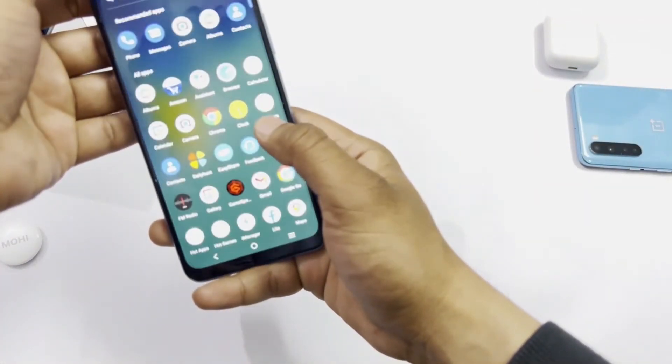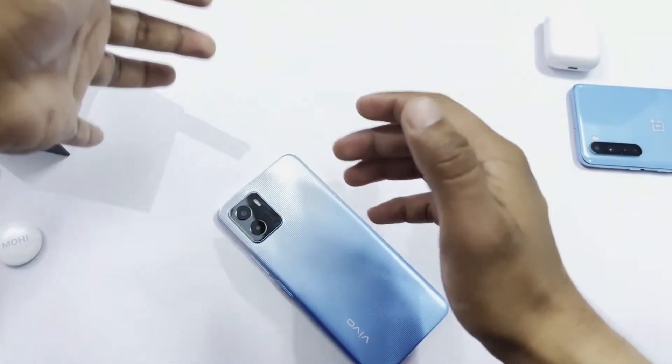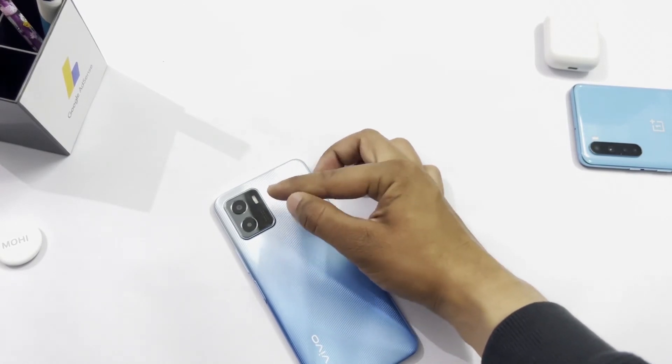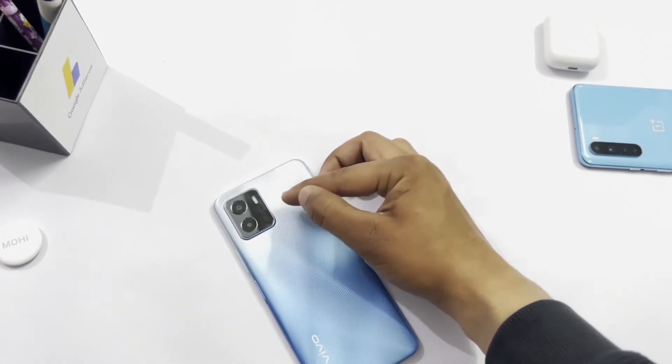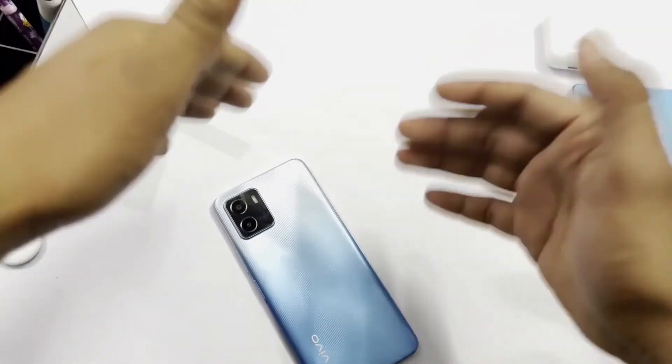The phone is now set up. If we talk about this phone's camera, there are two cameras. The upper camera is 13MP, which is the main camera, and the lower camera is 2MP for macro and depth shots. This is a 4G phone.